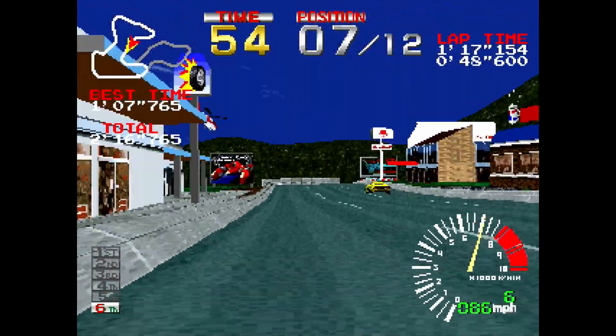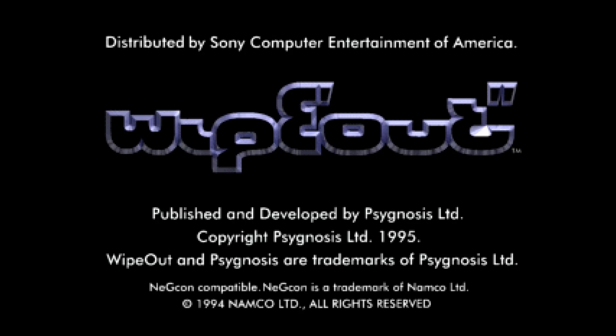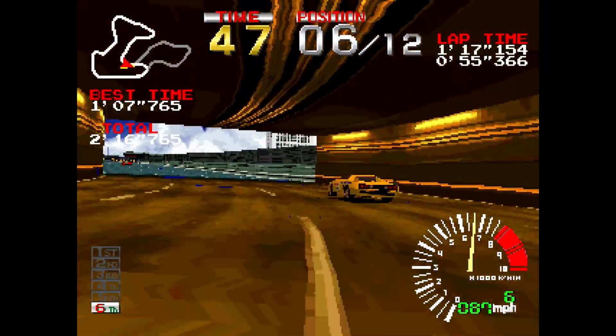Then I decided to try out some other CD ISOs. Unfortunately none of them worked, but with Wipeout it did play its introductory full motion video sequences, then it would hang on a screen. So that's a taste of things to come. There's still a lot of work to do but the future is looking very bright for the PlayStation core.